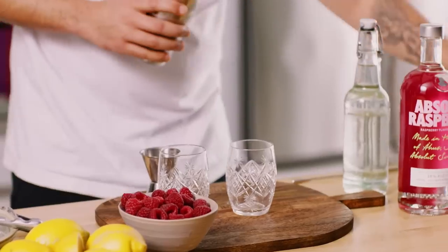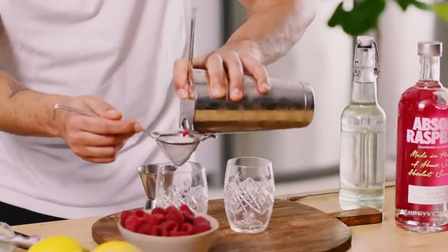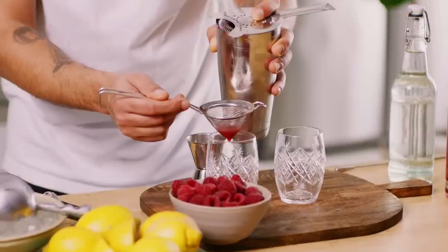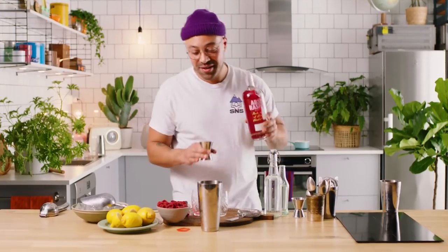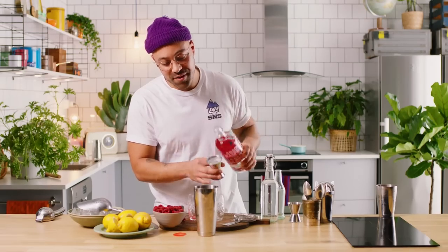So the only thing we need to do right now — put this on here and fine strain in. We're going to be fine straining because... it's the Bloody Mary episode all over again. As soon as I started pouring I was like, this is too thick — because we need to add 45ml of Absolute Raspberry first.